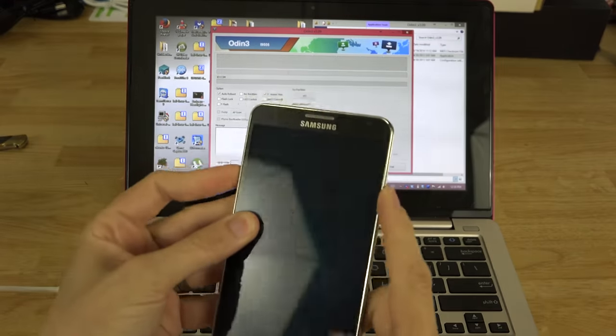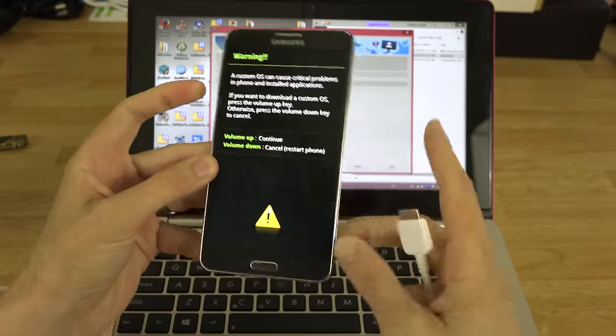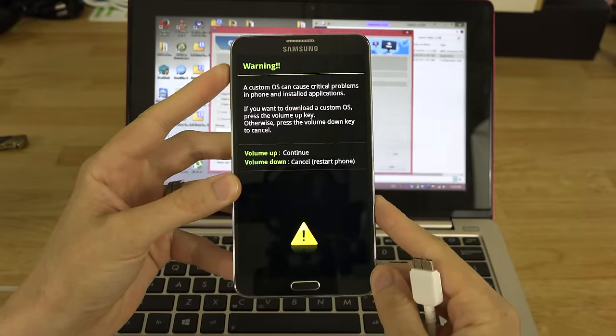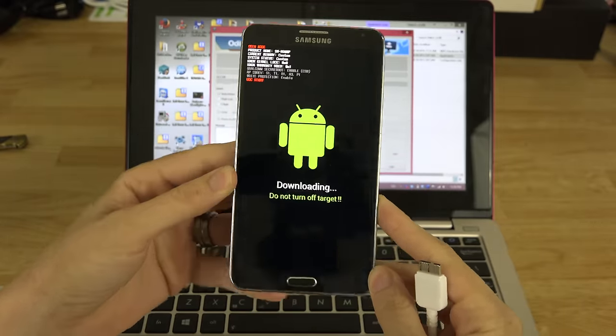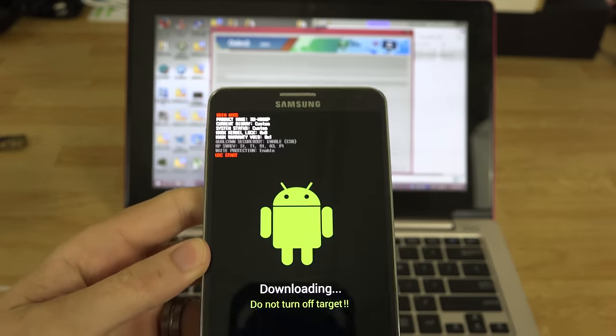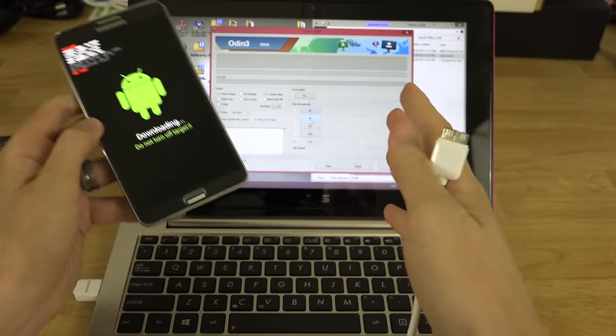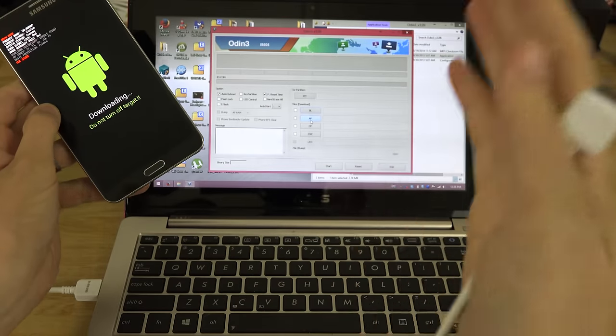Hold Volume Down, Home, and Power until your Note 3 gets to the warning screen, then press Volume Up to confirm and enter download mode. As you can see, I currently have Knox tripped. If you have not tripped Knox, flashing this stock ROM will not trip Knox.